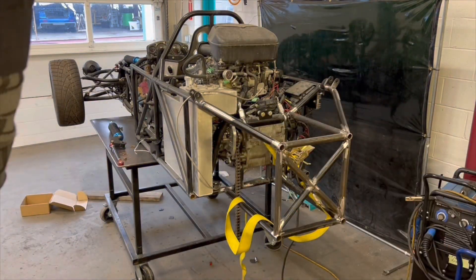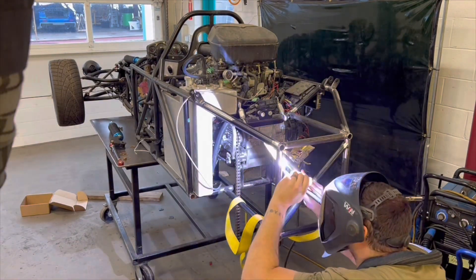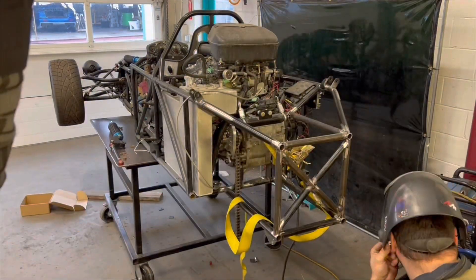After another tack from Neil, I finish tacking in the X-brace and then I fully weld it as well as the rest of the chassis.